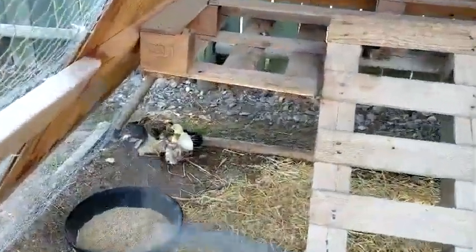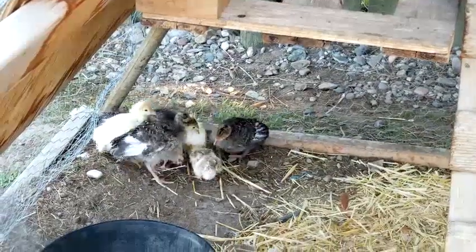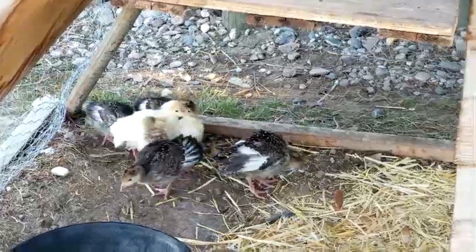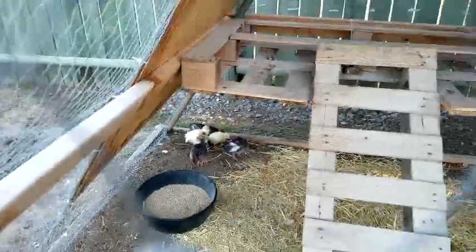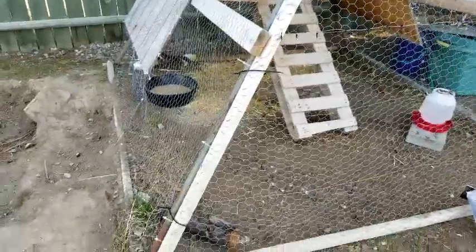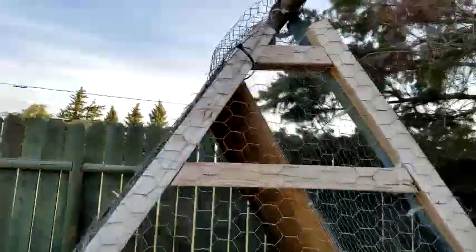They all seem to be getting along really, really well. I was kind of worried because two are just slightly bigger than the others, but they don't seem to mind like chickens would. I have a removable door that I just half-fastened with some zip ties, so when they're big enough to free range, I'll just snip off the zip ties and take off the door.